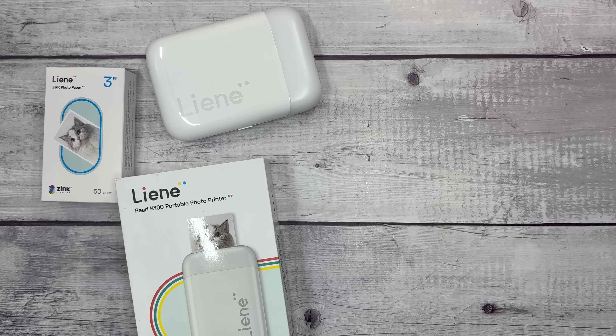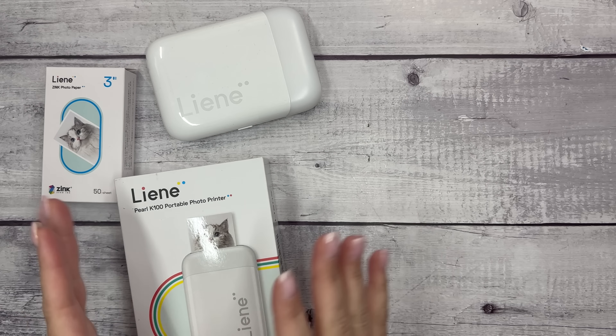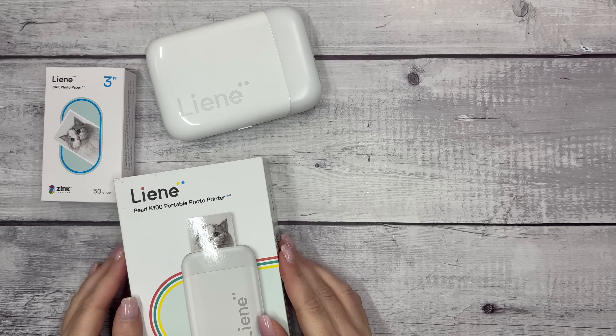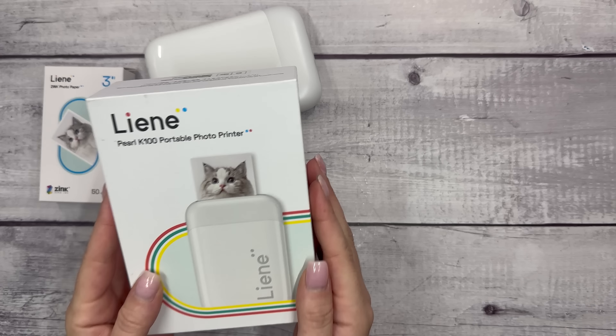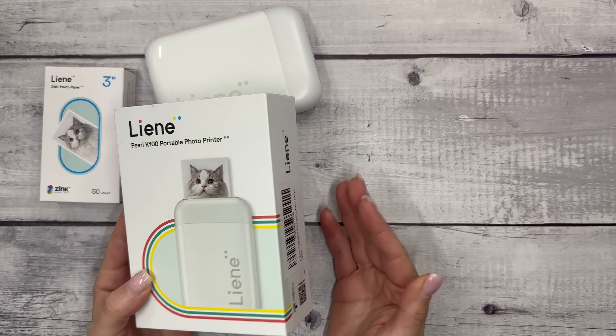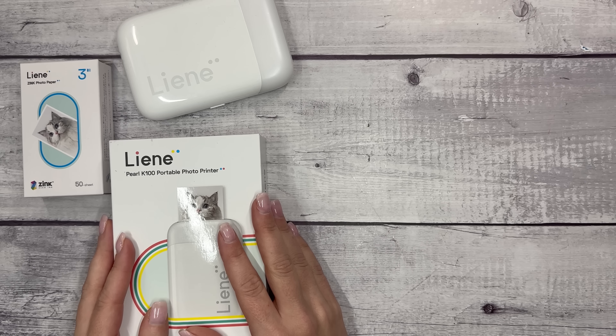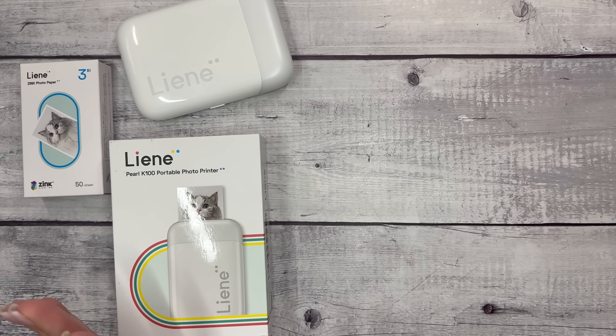Hi everyone and welcome to my channel. This is Elyse here of Plan with Elyse and today we are doing some memory keeping. I'm really excited about the project that I'm going to create today. So I have my Liene Pearl K100 portable photo printer that you've seen on my channel before, and I've been using it to easily print out photos for memory planning.